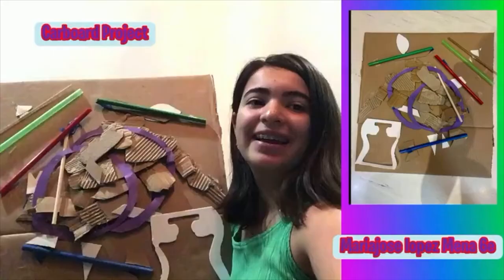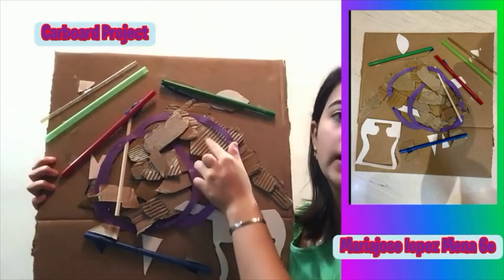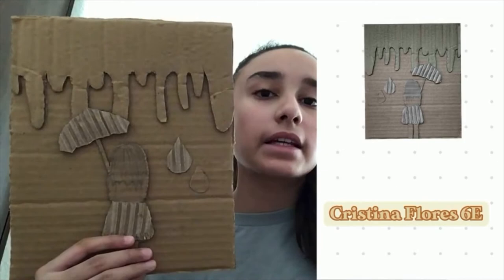Hello, my name is Iván Mendoza-Rodríguez and this is my art project. This project has five layers and it is a very new one.